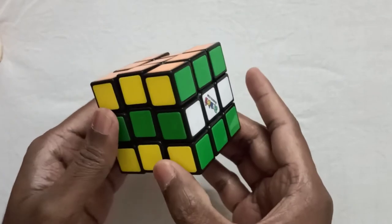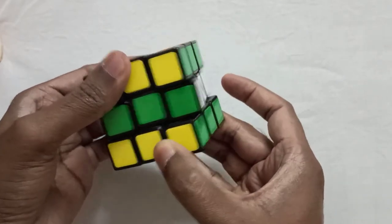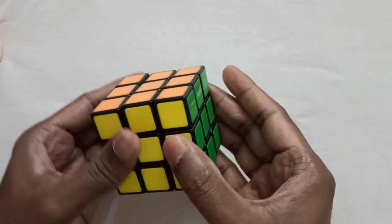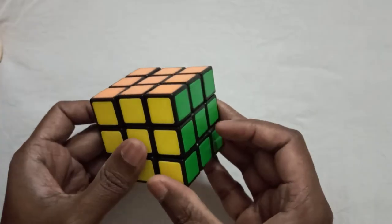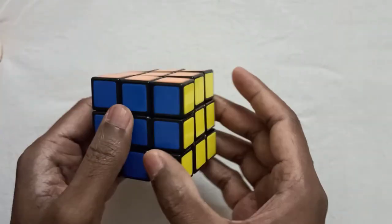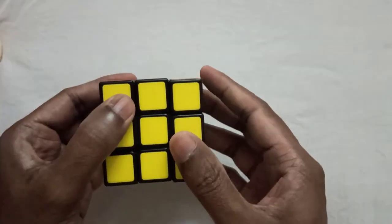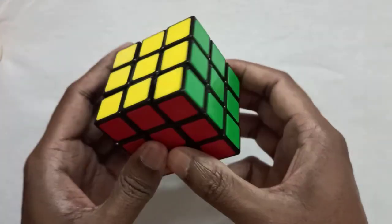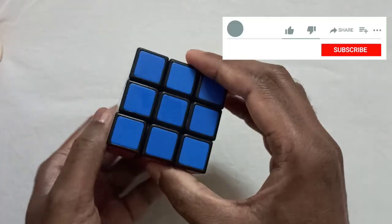But here the green side is not matched, so just move the middle layer to the green side. Now the entire Rubik's cube is in its original position. Thanks for watching — please like, share, and subscribe.